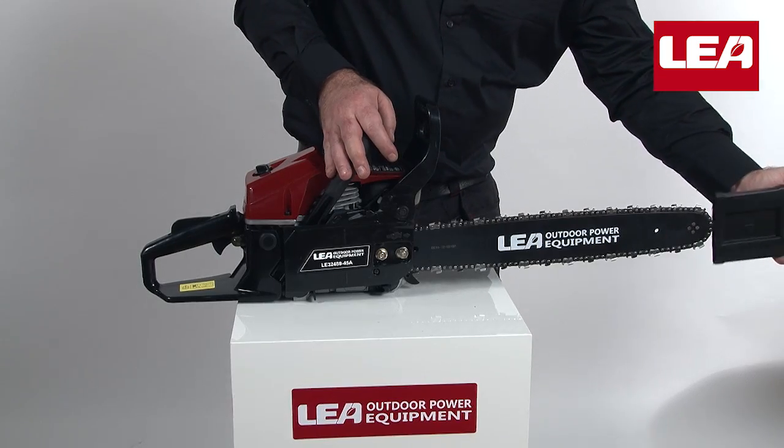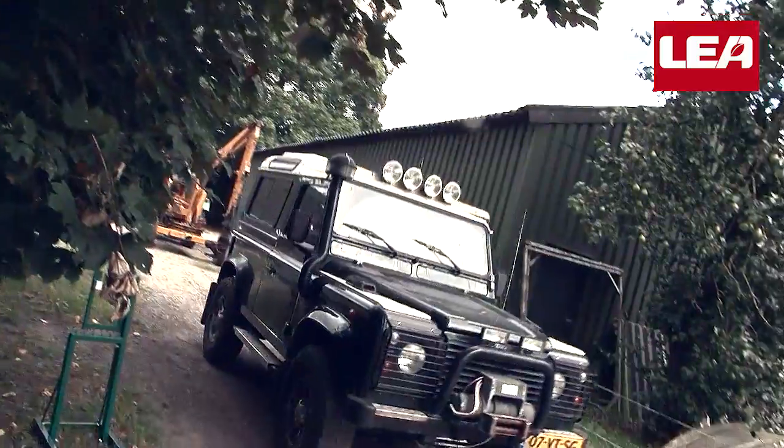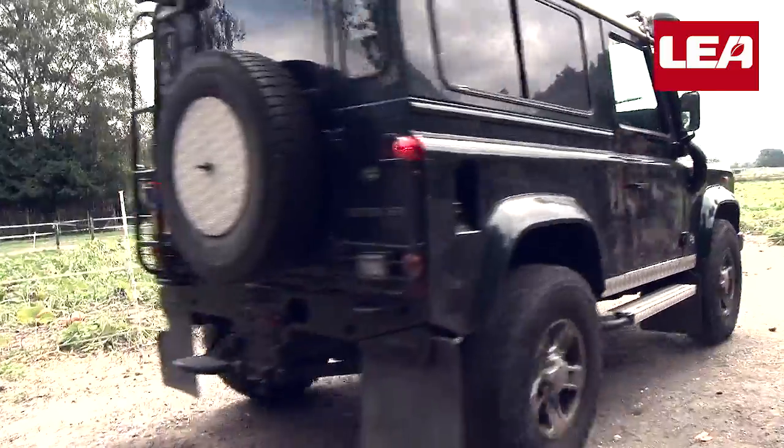For safe storage and transportation, slide the chain cover over the guide bar. Now it's time to show you the power of the LEA petrol chainsaw.